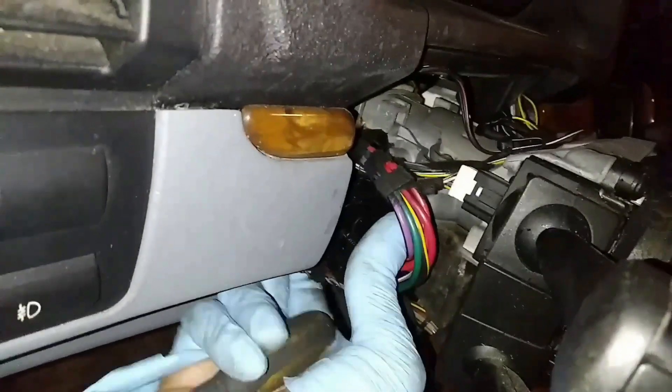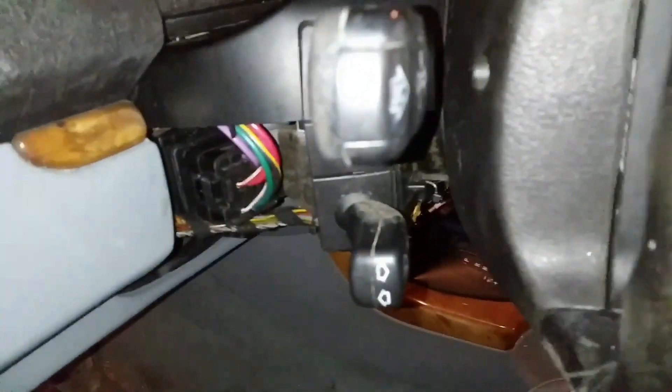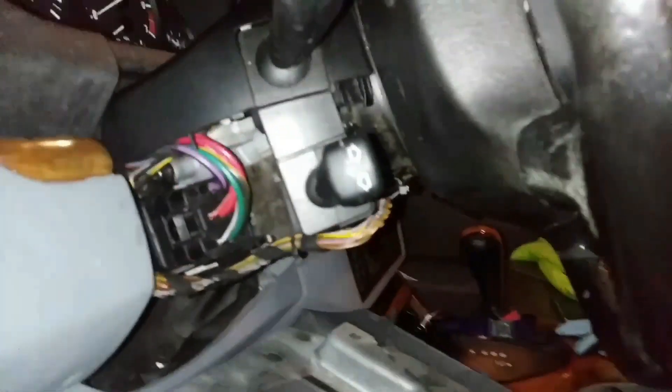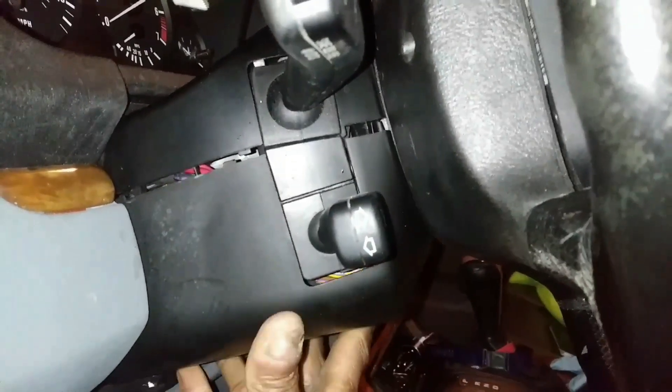You can now reconnect your battery and test it at this point, make sure everything is good. Going to get the column covers back on — the top one first and then the lower one. The bottom one has to click into the top one.